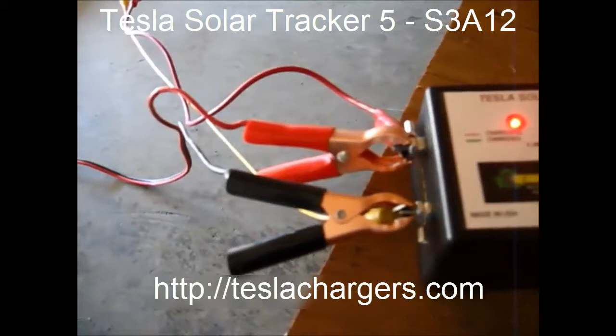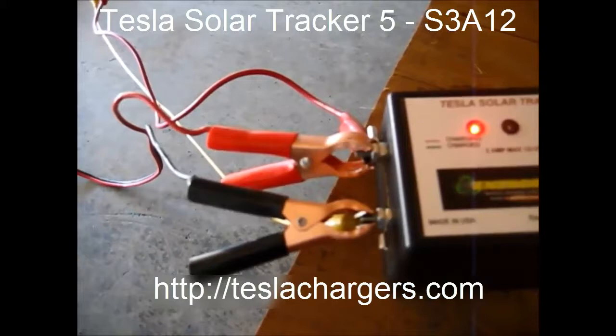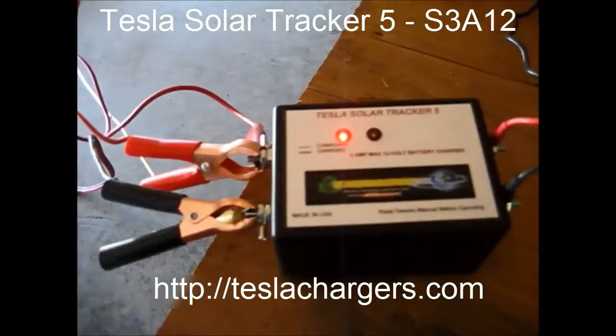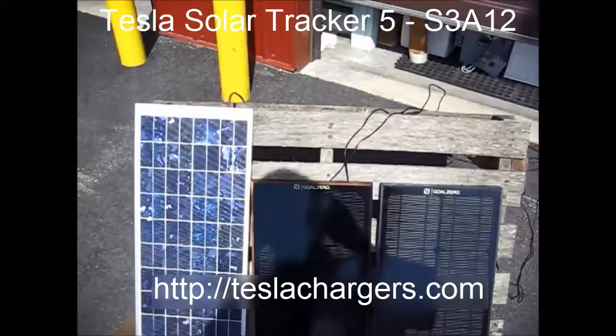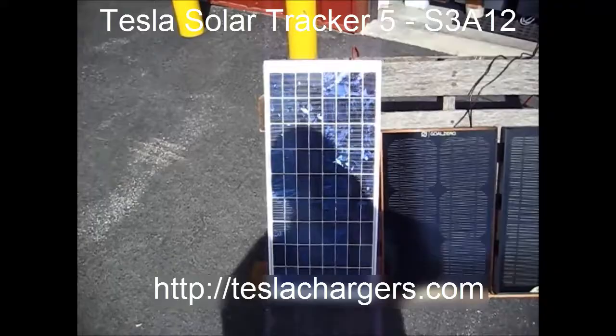Let's go outside and look at the solar panel arrangement. They're very small solar panels, so it's for emergency use. There are two Gold Zero panels and one Chinese replica of the Gold Zero.